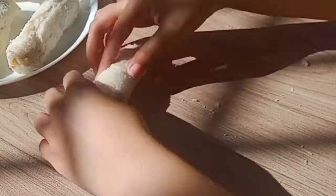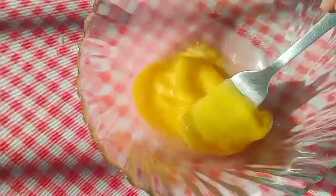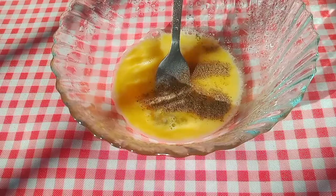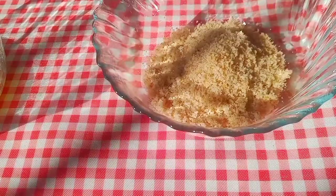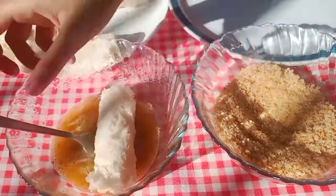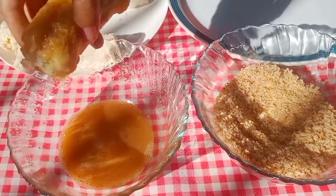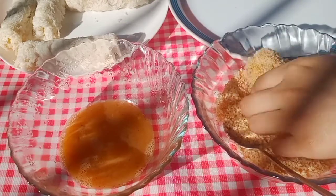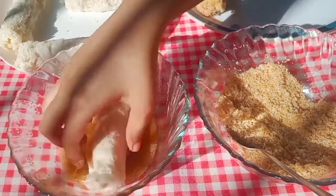Now we are ready for the coating. For the egg wash, add one tablespoon of milk to one tablespoon of water, then add salt and black pepper and mix well. Coat each roll in the egg wash, then coat thoroughly in fresh breadcrumbs. I ground fresh bread for the breadcrumbs.